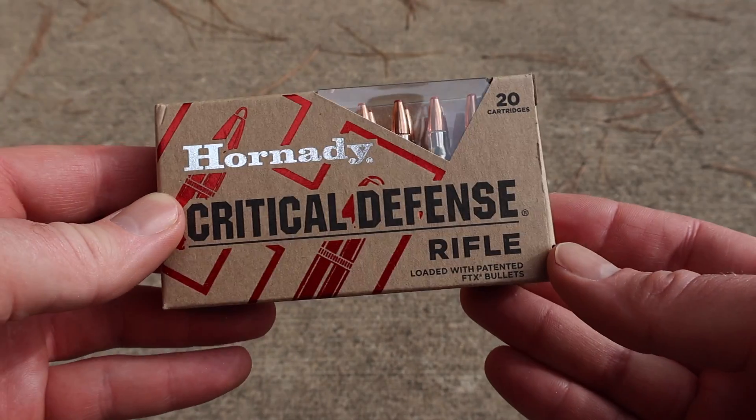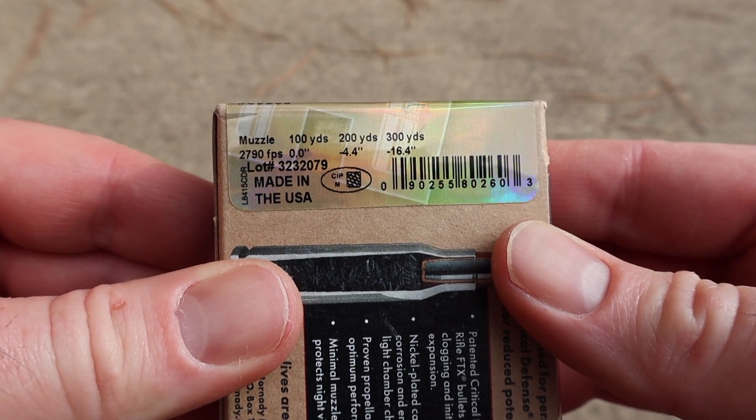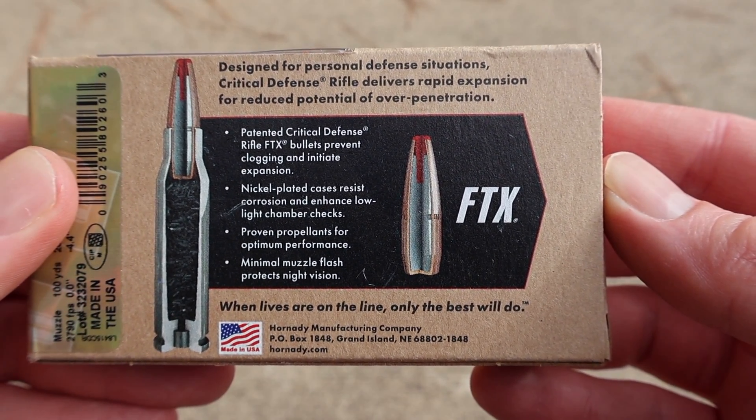Here's the box for that Hornady Critical Defense .223 load, the 73 grain flex tip. Here is your ballistics information — feel free to pause and zoom in if you'd like. Flipping it around to the back, here's your promo info on the FTX bullet.